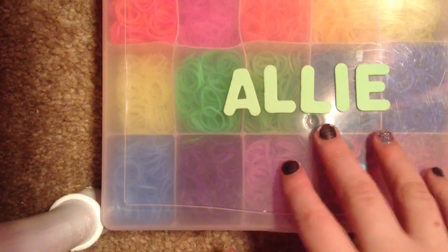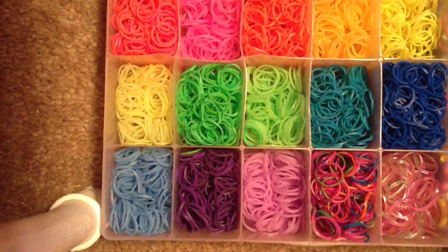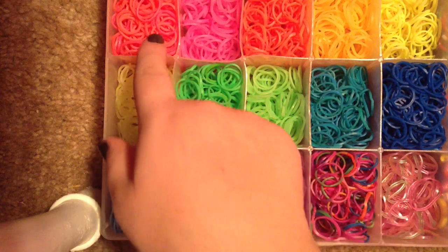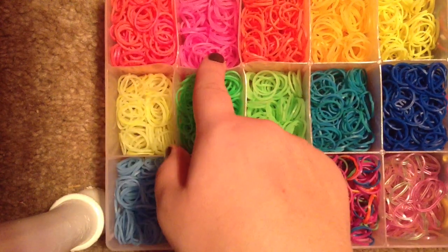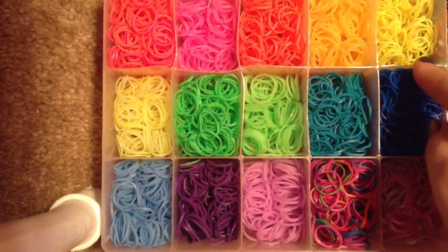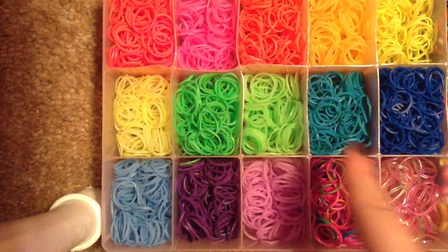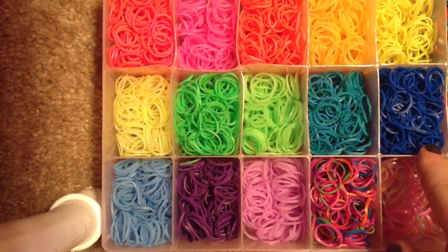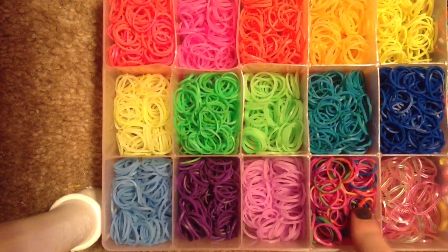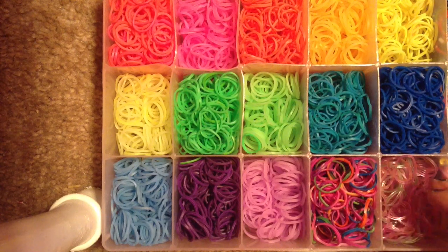It says my name across it, Pally, and then you open it up. It has much more compartments, but I have less of these colors, so that's why I keep these in here. I have hot pink, glow-in-the-dark pink, orange, glow-in-the-dark orange, bright yellow, glow-in-the-dark yellow, bright green, glow-in-the-dark green, teal, dark blue, glow-in-the-dark blue, dark purple, glow-in-the-dark purple, tie-dye, and light glow-in-the-dark ones.